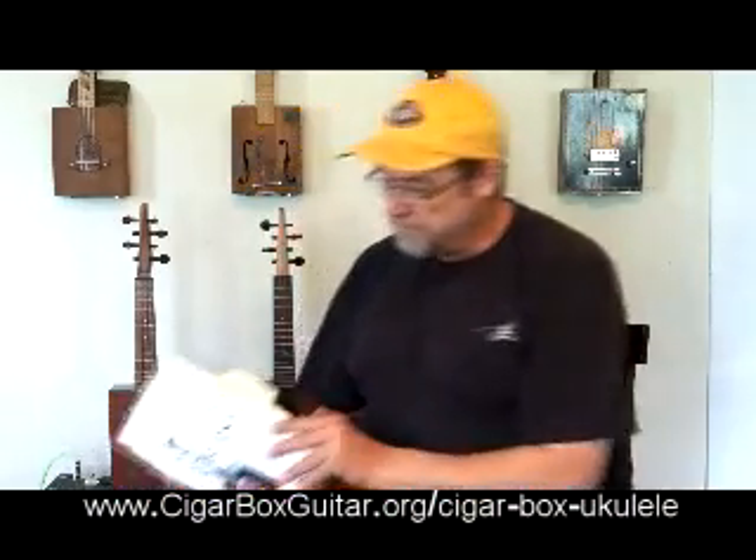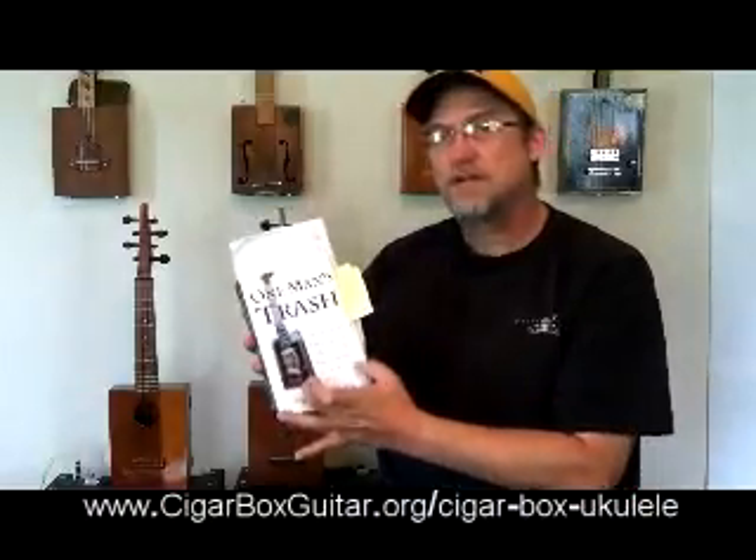Hi guys, Billy Ailey here. I wanted to tell you about my new book, Cigar Box Ukulele: Master Craftsmanship Meets Commodity Materials. You might already know me from How to Build a Guitar: String Stick Box Method and the other DVDs I've done. You might also know me as the author of One Man's Trash: The History of the Cigar Box Guitar.